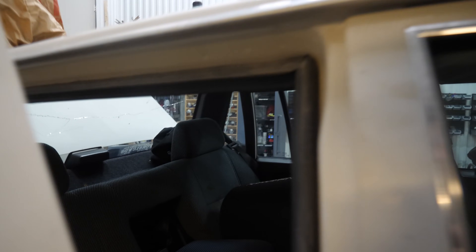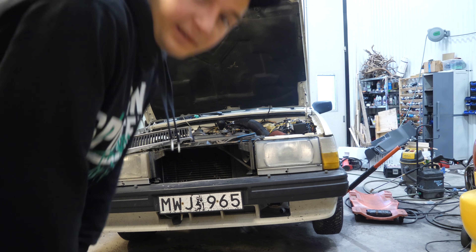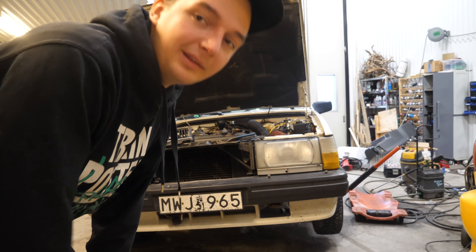I use the e-brake a lot when I'm drifting in the winter with Leo. It's actually so nice not doing a hydro in your winter car because that's a lot of work, and just doing this instead is so much easier. The subwoofer I've had in the shop for quite some time - I just haven't had any car I wanted to put it in, but I thought since I have it I should try and put it in this thing. I'll be back when the lights are mounted.